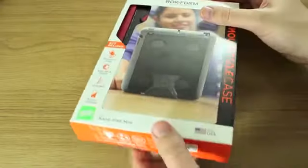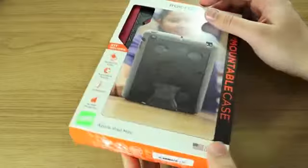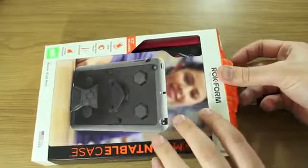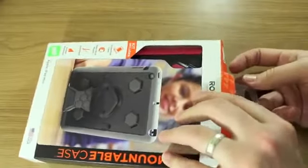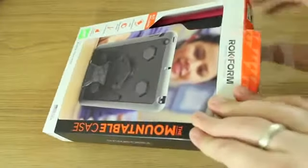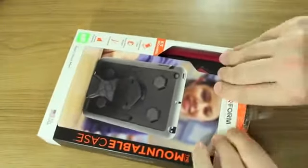If you've been watching this channel for a while, you'll know I've had a few of their accessories and I've been generally quite impressed — not just by their protective qualities, but also because they come up with some fairly innovative ways to build in stands and to mount your iPad onto things like fridges or have it on your bed stand.